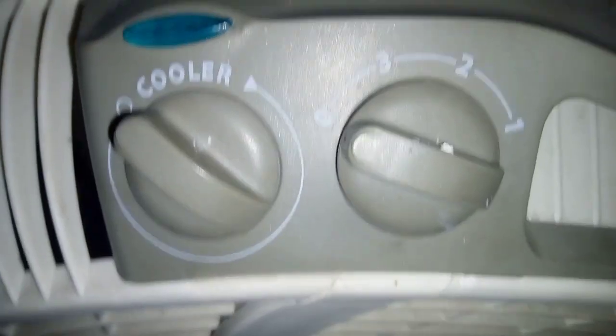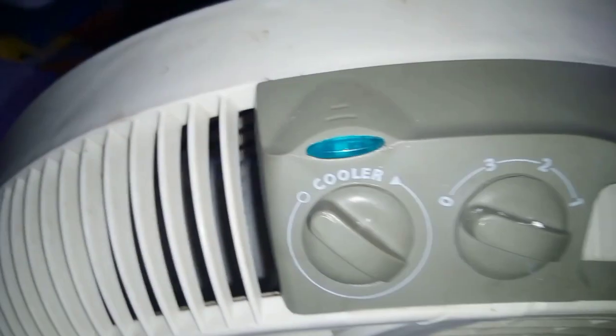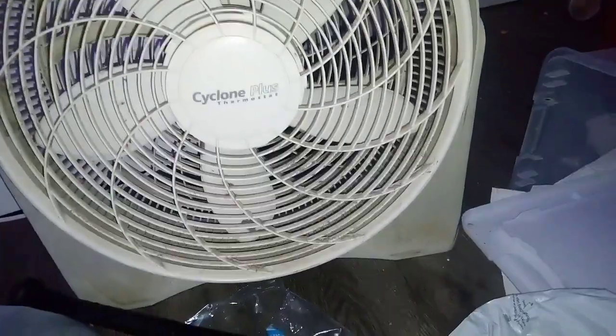At the back, we've got the older Lasco logo, and we've got two switches — one's for speed control, and one's for the cooler. I'm going to show it in all the speeds, and it also seems to spin very freely.